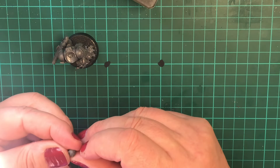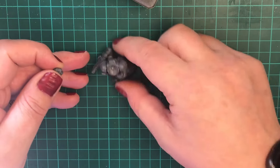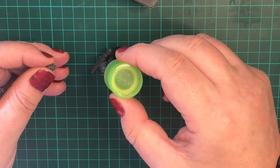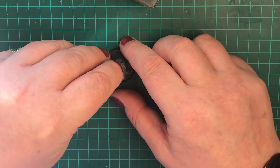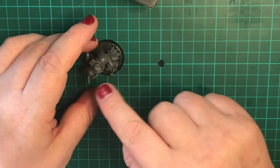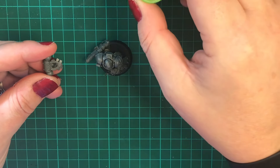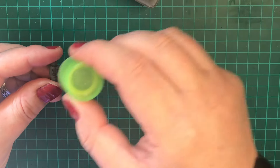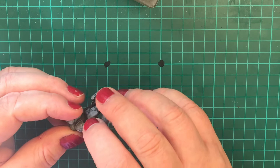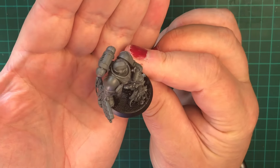You get a choice of heads — I've gone with the helmeted option. The head is poseable however you want, so I'm having him look over his knee. Last but not least is the backpack. Since these guys are essentially one colour for me, I have no problem putting the backpack on now. And there we go — that's our exclusive miniature complete.